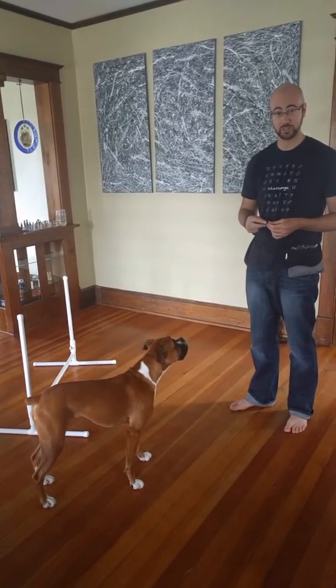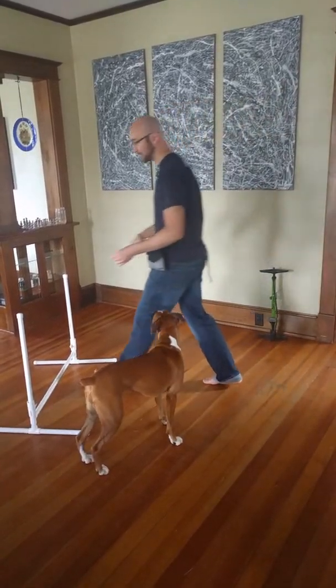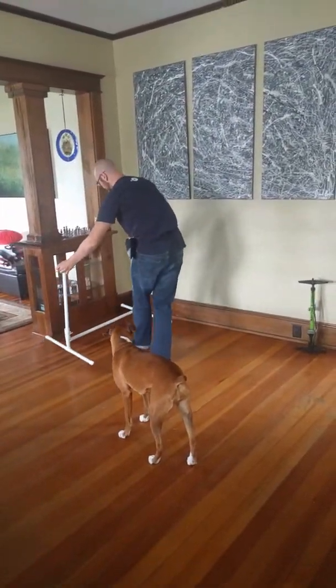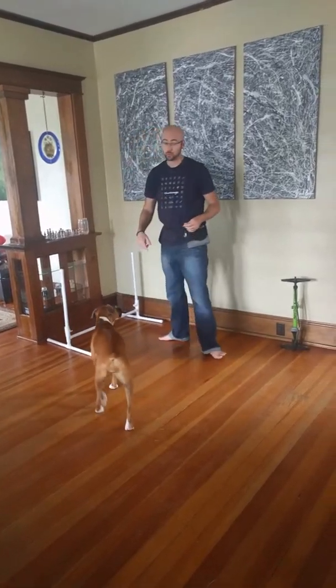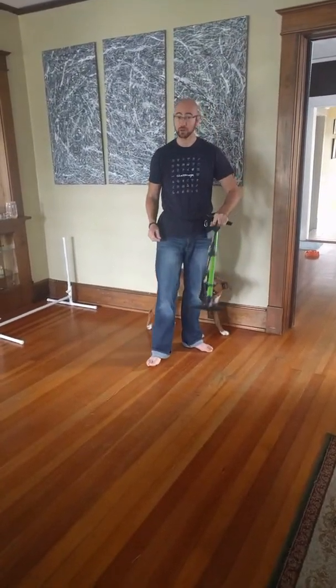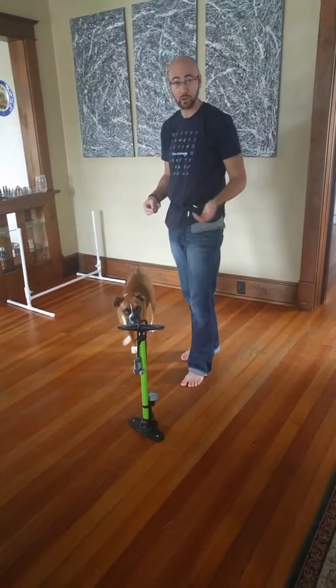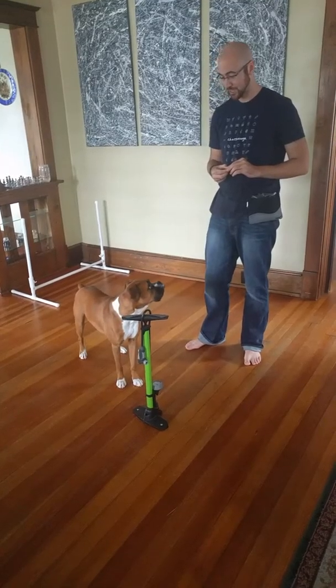We're not starting at the jump right away — first we need to socialize the dog to the idea of going around an object. I'm going to use this bicycle pump. If you have a stool or a bucket, those work pretty well too — that's what we'll use in class. Give the dog a second to explore the object first.